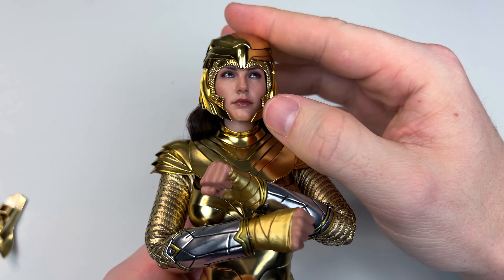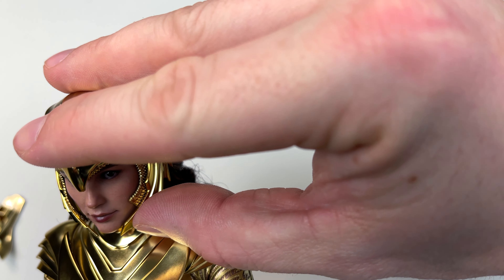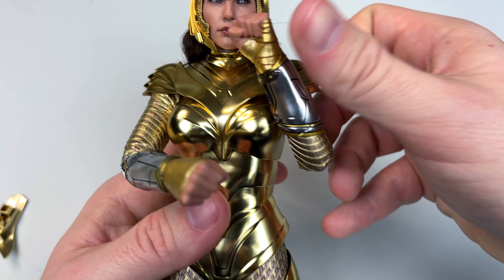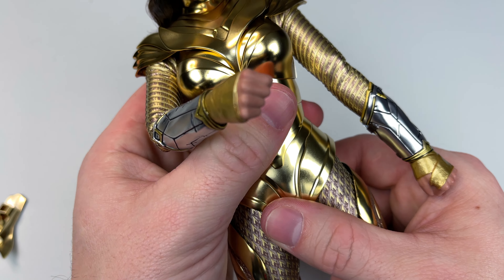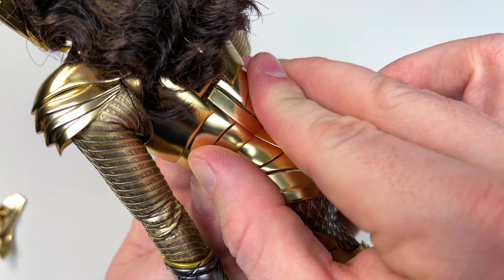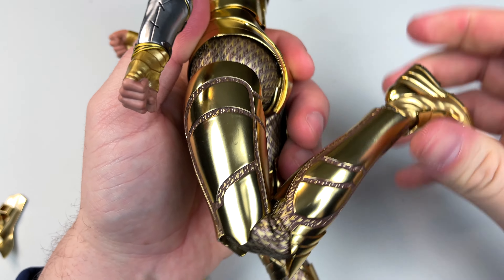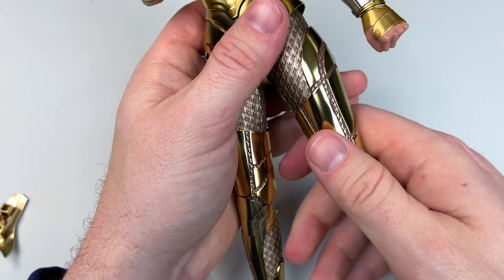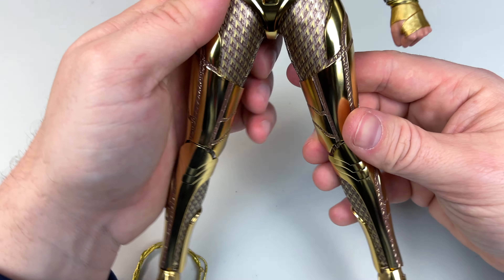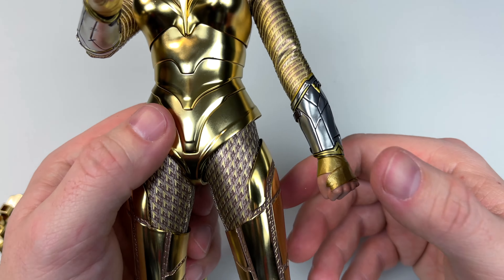Looking at posability: the neck has some movement, you can look down a little bit. The arms go almost to 90 degrees and they do have a double bend in the elbow, which is nice. Not a whole lot of movement in the abdomen. The legs don't have a whole lot of movement either, but there is a good double bend in the knee that feels like it's on ratchets. She also has a swivel in the bicep and a little swivel in the thigh, plus the split-cut boot design.